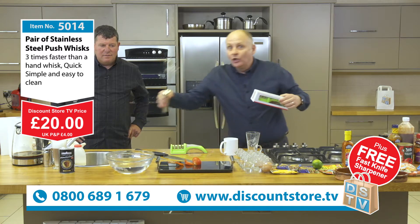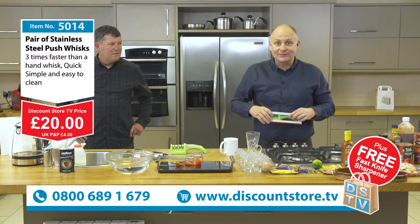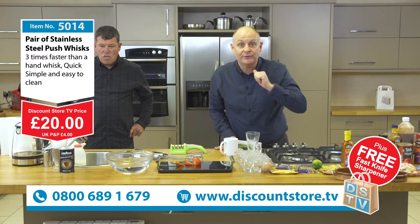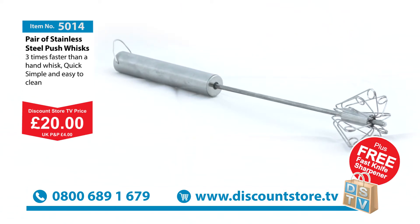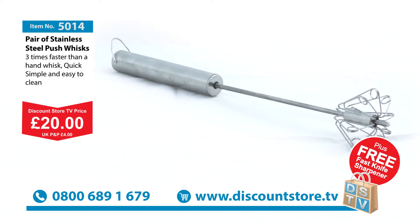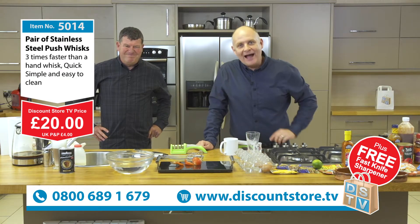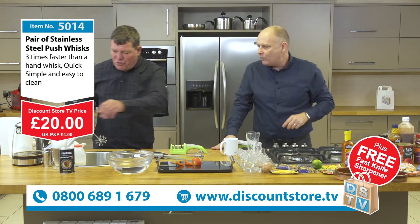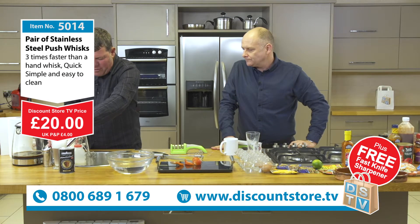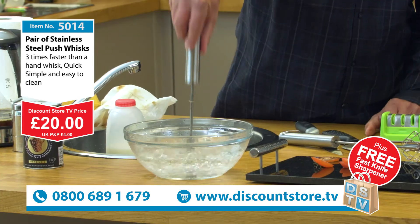So you end up with two of the fantastic whisks and the knife sharpener for that price of £20 plus your postage. It is an incredible deal. All you've got to do is jump on the phone - 0800 689 1679. That's a free phone number and you can get this winging its way to your door. That is a good deal, isn't it mate? Fantastic. All you've got to remember is you're pressing it down and it pops back up - it turns five times on the way down and another five on the way up.